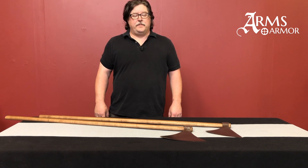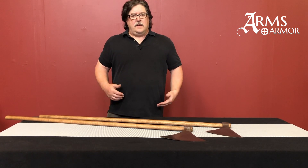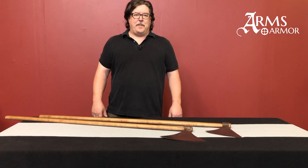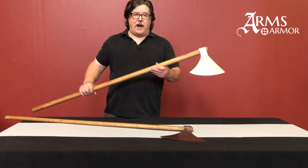Hi, Craig from Arms and Armor. Today we wanted to talk about a new product that we're going to have in our in-stock line. This is something we've done as a limited edition for a while. It's proven very popular and we've decided that we are going to offer it all the time. What it is, is a Type L Danish War Axe.